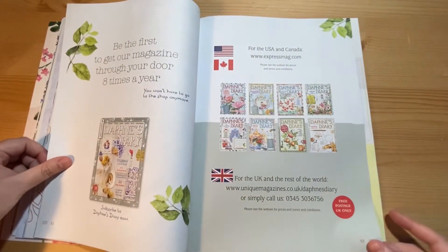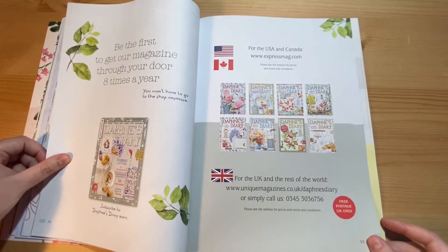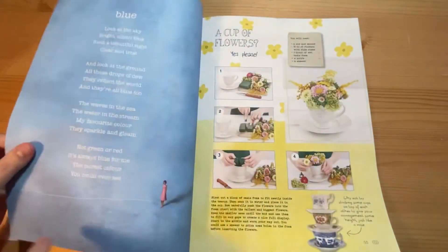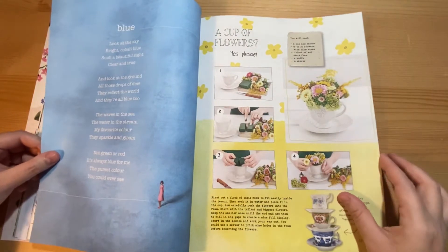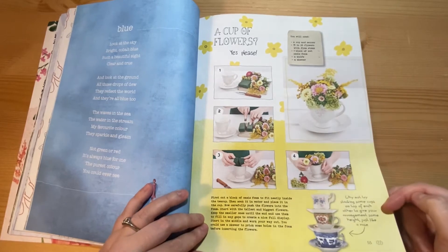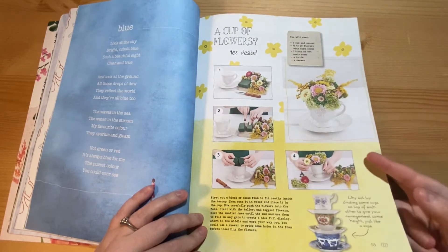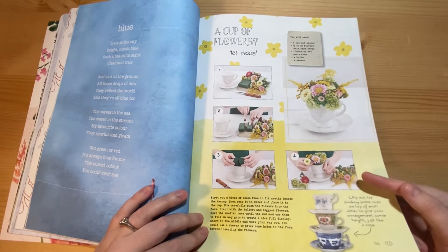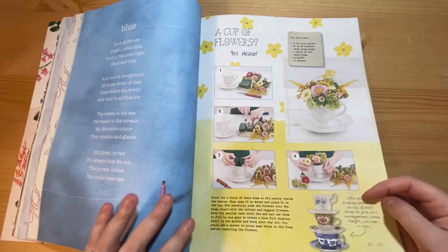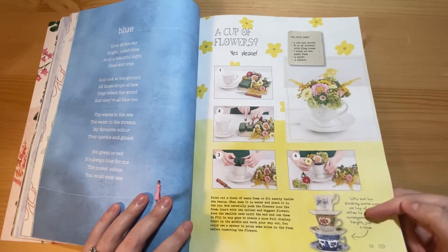This is the page where you can get your subscription. A flower arranging project in teacups — quite a cute display and quite a nice idea. You can sometimes buy some nice teacups and saucers in charity shops, so that would be a good way of using them.